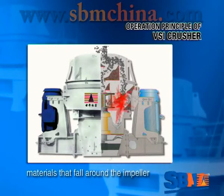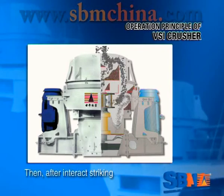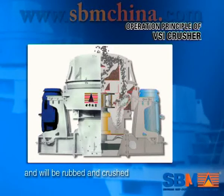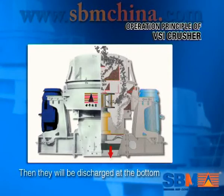Then after entourage cracking, materials will impact a material layer between the impeller and steel board for many times, and will be ground and crushed. Then they will be discharged at the bottom.